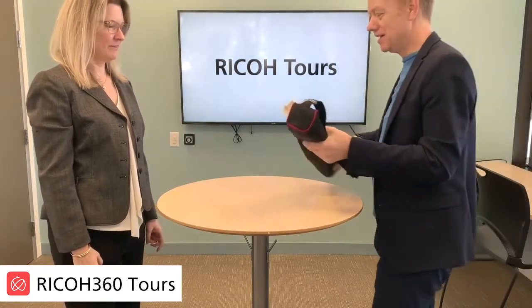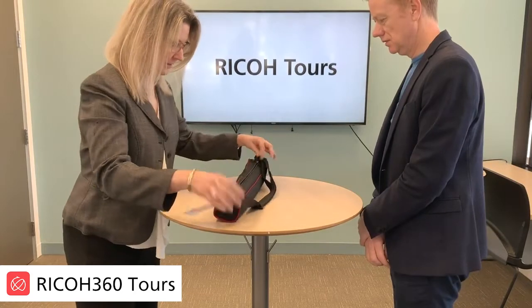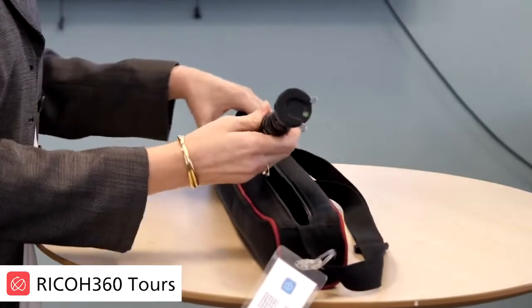So here you go — this is exactly what you need. Inside here you have two pieces: one is a custom-built model pod, and you have a Ricoh camera.